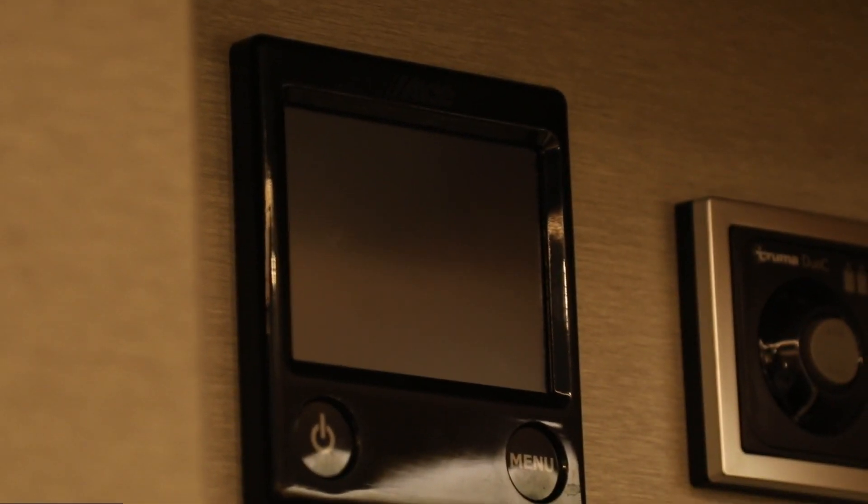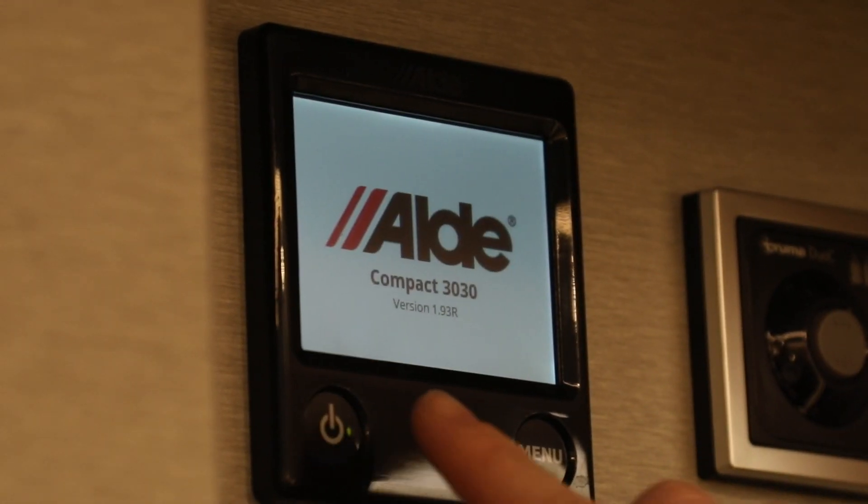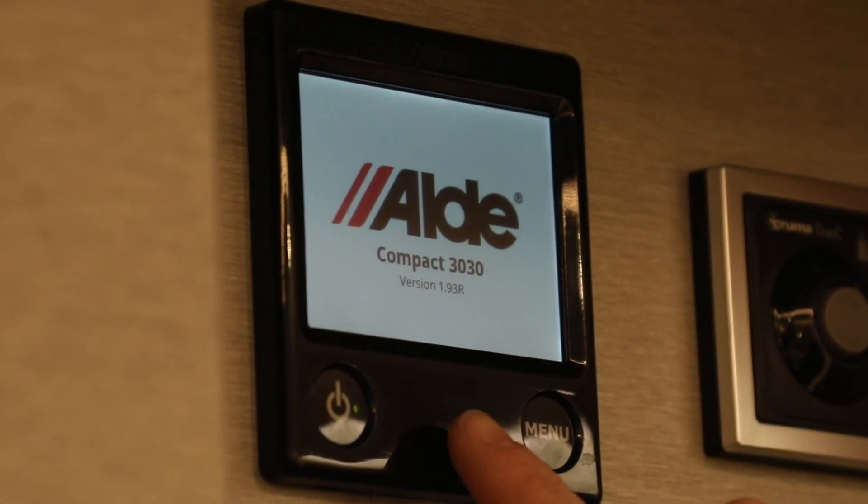So here we are with the new Aldi 3030 system. I'll just start by turning on the power button here and that will take us to the main screen.